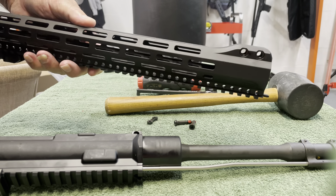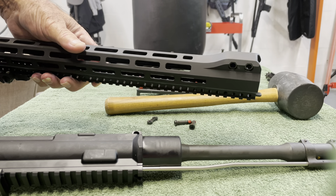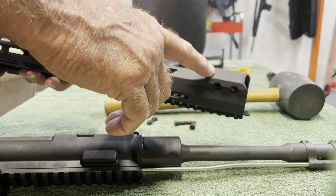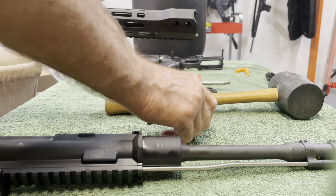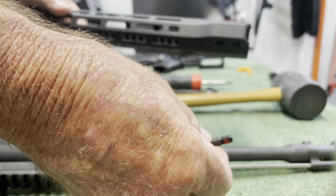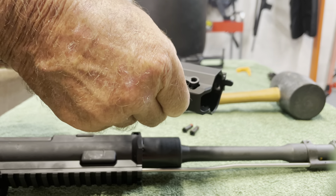This is the new Colt M5. I thought you might like to see how the handguard works. Unlike normal handguards, there is no notch cut across the bottom to squeeze in this solid piece. It's held on by two T30 Torx screws that thread through and engage this crossbar.